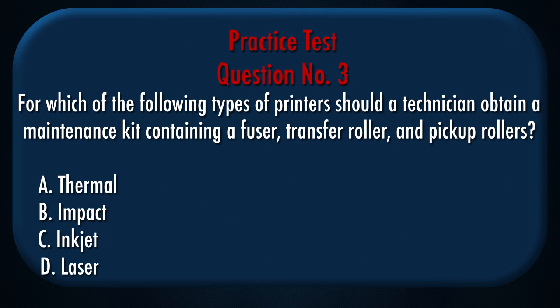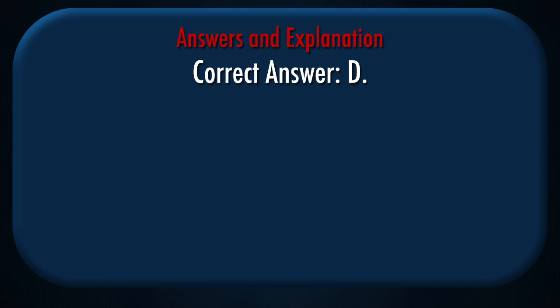Question number 3: For which of the following types of printers should a technician obtain a maintenance kit containing a fuser, transfer roller, and pick-up rollers? A. Thermal, B. Impact, C. Inkjet, D. Laser. Correct answer: D.